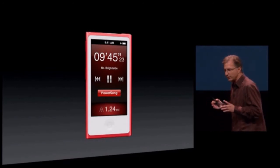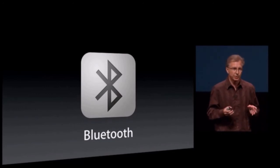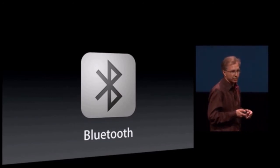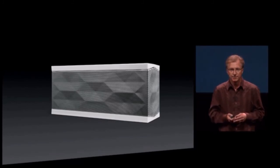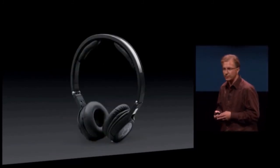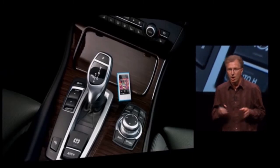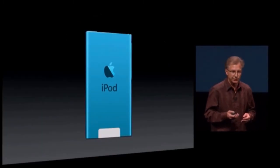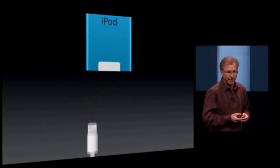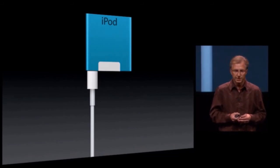One of the biggest requests we've had was for Bluetooth, so we're integrating Bluetooth for the first time in the iPod Nano so you can stream your music wirelessly to speakers like the Jambox, wireless headphones, and even your car — all without ever having to plug it in. But when you do plug it in, we've given it the all-new Lightning connector: super small, super durable, reversible, and easy to use.